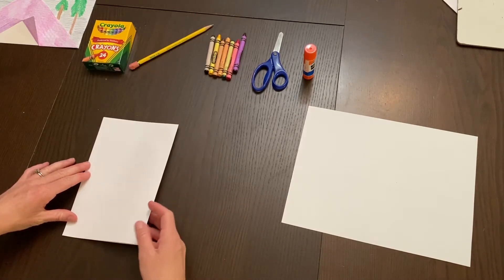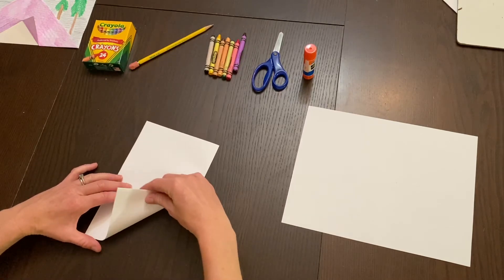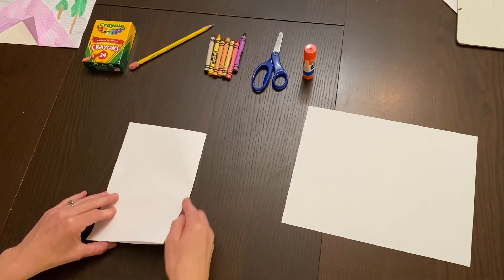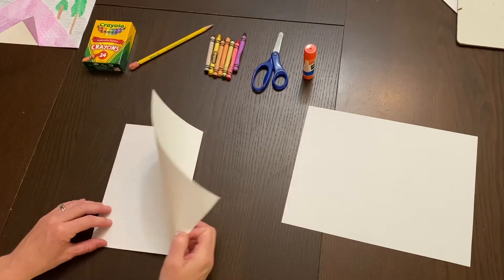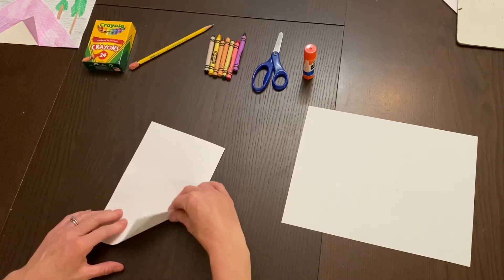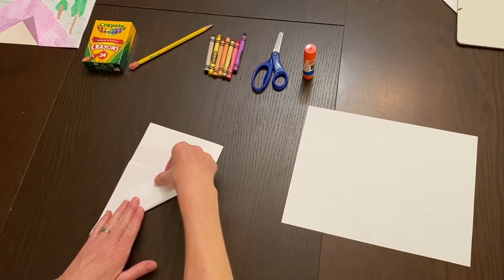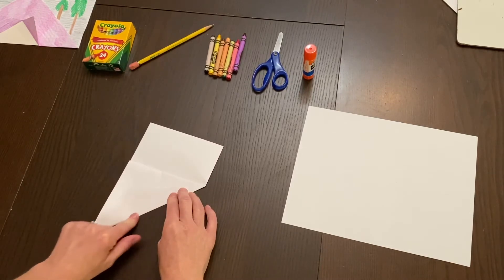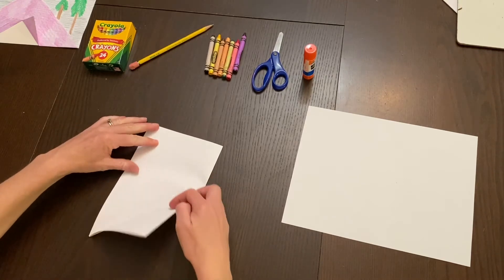Now take one side of your paper and bend it up from the side that has the spine, not the open side. Take the corner and pull it up until there's no more space left — it fits perfectly. You don't even have to measure; just pull it up till it fits.